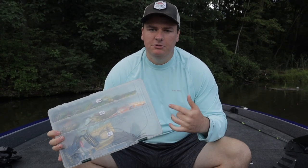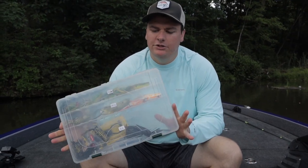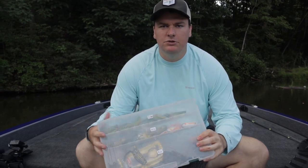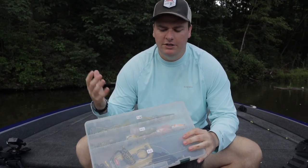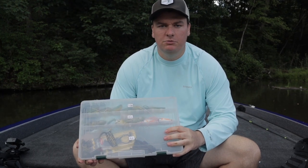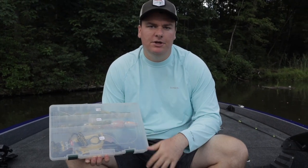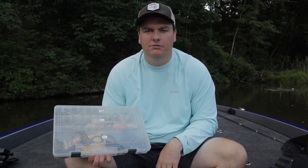Welcome back to the channel. Today I'm going to hit you with a quick video talking about how I choose a frog. It's a very simple topic but oftentimes when you go into a store there's so many options that it's hard to pick which one you think you should be throwing out there on the water. I keep my selection fairly simple and I'm going to go over the couple things that I look at while I'm picking a frog.